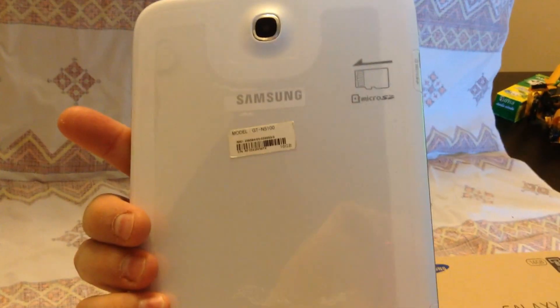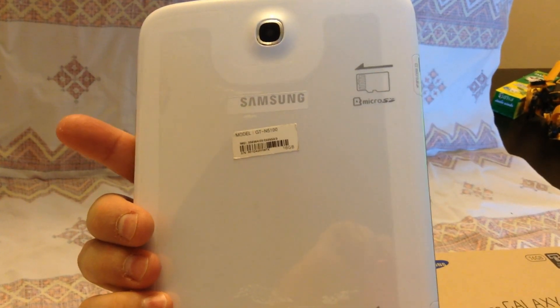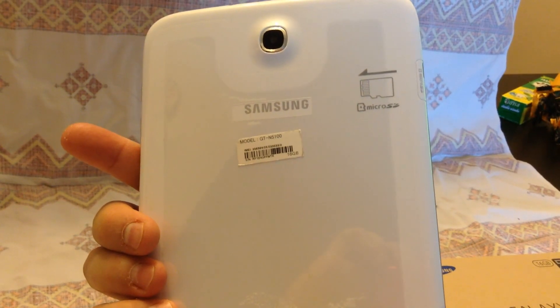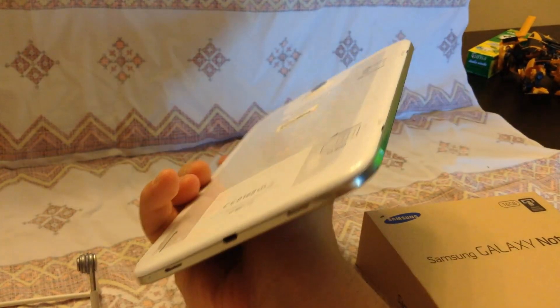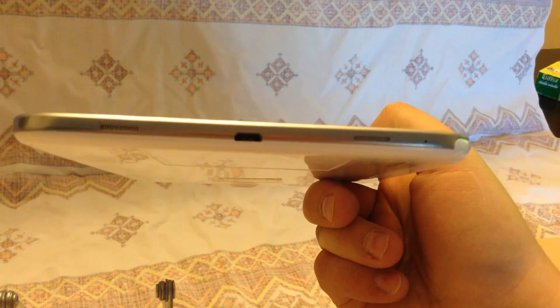On the back you have a decent 5 megapixel camera. A little tip: if you think the picture doesn't look too good on the screen, connect it to the computer — it actually looks better and clearer than the preview in the application. This is most likely due to the DPI on the screen itself. Since the screen is 1280 by 800, that's the best that you can get.